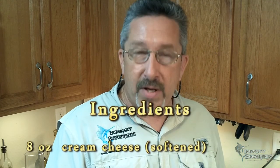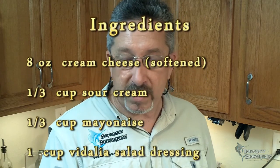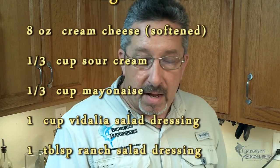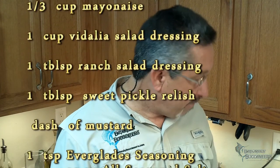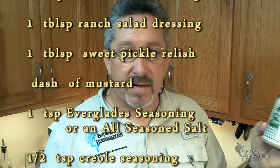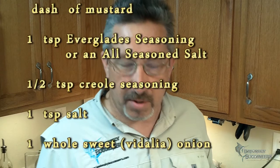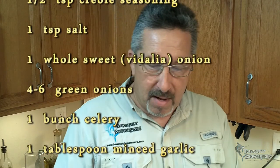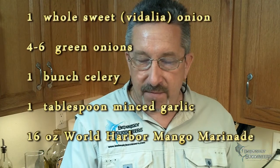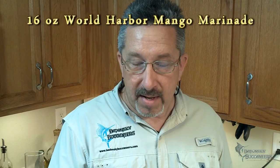We're also going to need about eight ounces of cream cheese — let that sit out and come to room temperature so it's easier to work with. About a third cup sour cream, one third cup mayonnaise, one cup golden Vidalia dressing, about a tablespoon of ranch dressing, one tablespoon sweet relish, a dash of mustard, one teaspoon Everglades seasoning, one teaspoon Creole seasoning — I typically use Tony Chachere's. Salt to taste, about half a teaspoon or more. One sweet onion, about three to half a dozen small green onions, one bunch of celery, and a tablespoon of minced garlic.